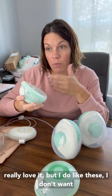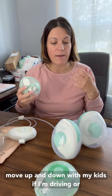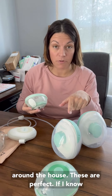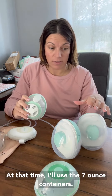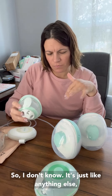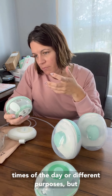I do like these. I used them twice yesterday with my Pumpables Genie Advance because I could get around and move up and down with my kids. If I'm driving or just dilly-daddling around the house, these are perfect. If I know I'm pumping during the day and I expect an elevated supply, I'll use the 7-ounce containers. It's just like anything else — there are better pumps for different times of day or different purposes.